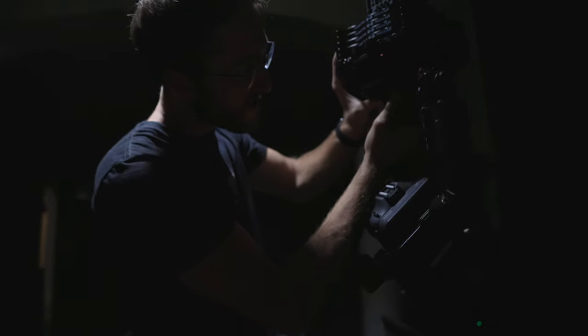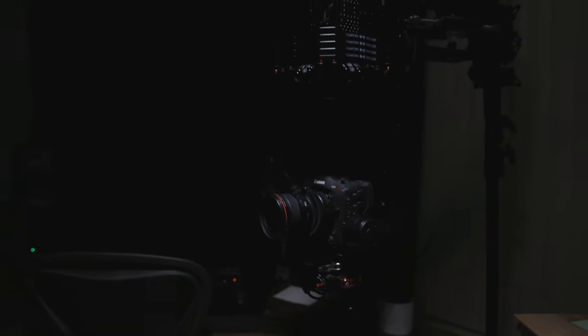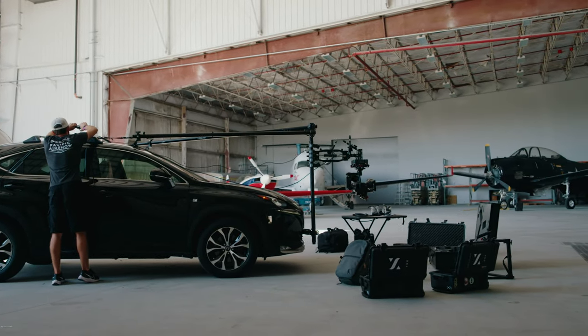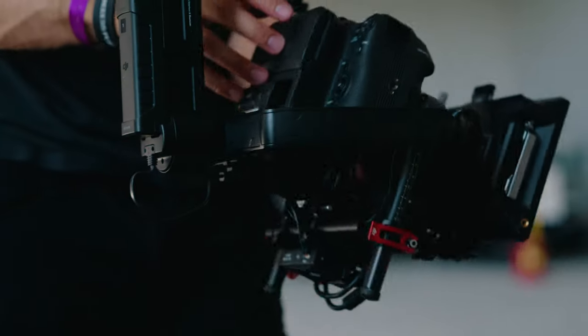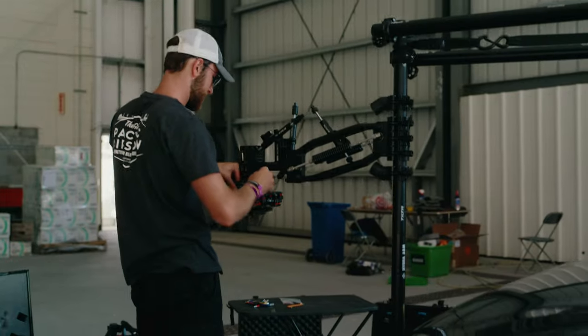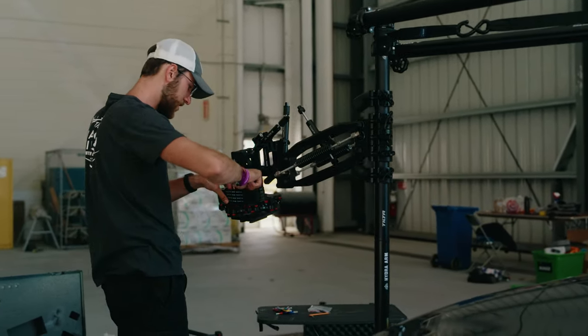Those are the two main purchases I made for this car rig. I already had a camera — the Canon C70 — and a gimbal, the DJI Ronin M, which is a little older but I'll comment more on that later. I did have to buy a mounting plate for the Ronin M to attach from that to the Mitchell mount of the Flowcine Black Arm. One of the great things with the speed rail system is it's all universal, so you can buy things from different companies and it all fits together.